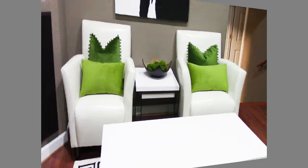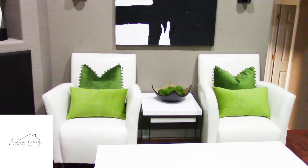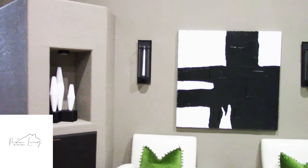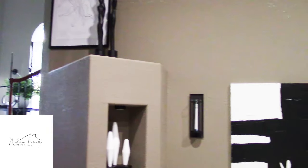So before we get started with our coffee table styling, what I like to do — and it gives you a great starting base — is to look around the room where your coffee table is and look at the colors. What are you using? What kind of style do you have in your room? Is it modern? Is it traditional? Is it contemporary? Things of that nature. That gives you a starting base of what kind of decor you can use on your coffee table.